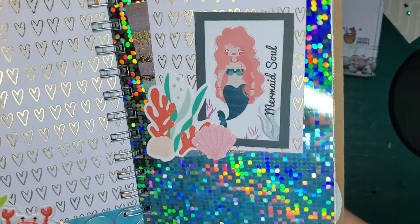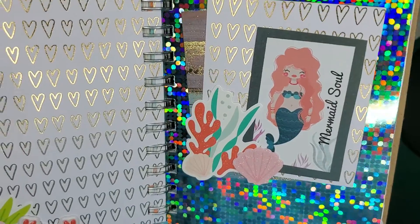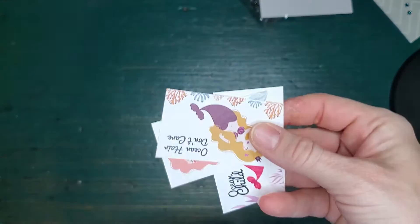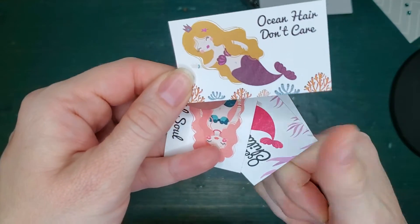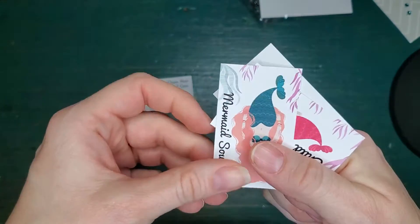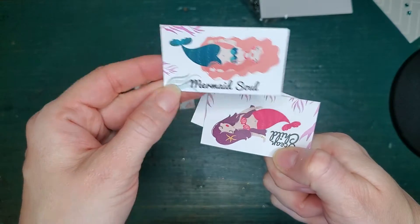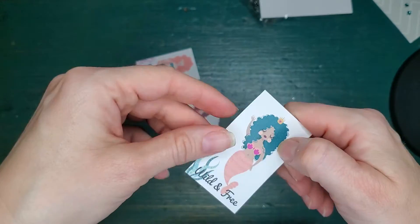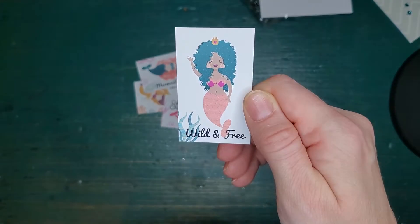Also in the Beach Please is a four-sticker set with mermaids. This one says Mermaid Soul. The stickers include Ocean Hair Don't Care, Mermaid Soul, Ocean Child, Wild, and Wild and Free. These come four in a pack.